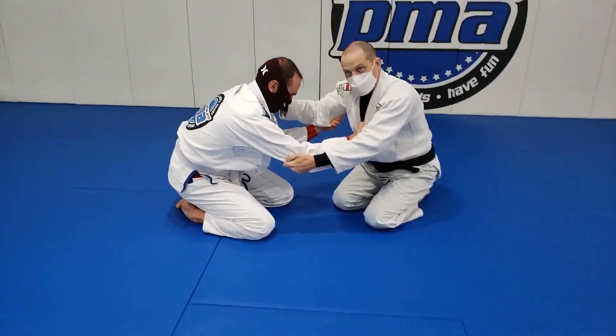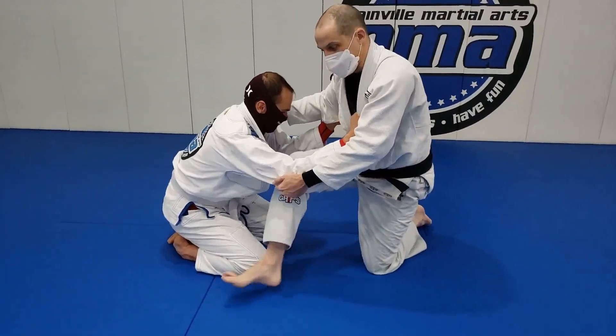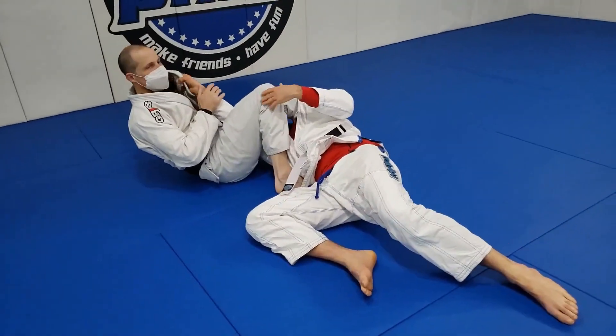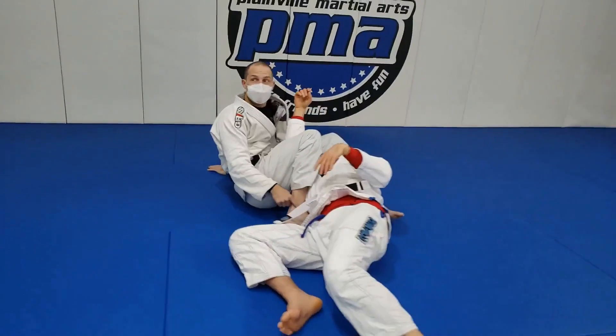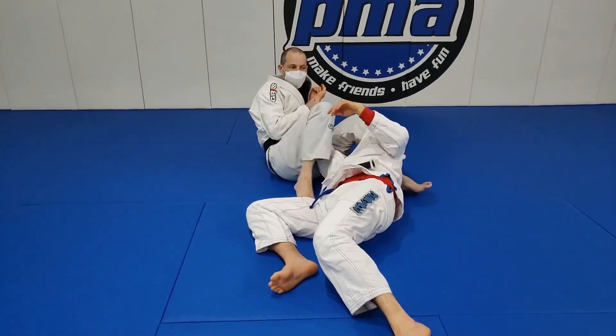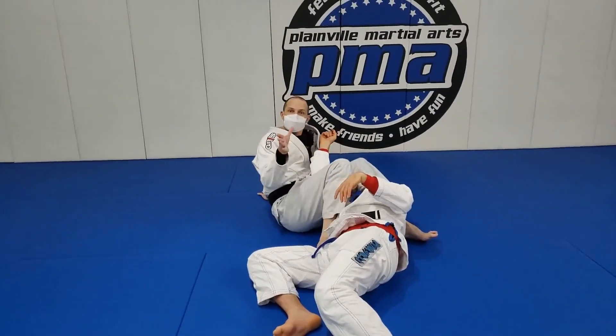Aim — same as before. But this time when I fire and step, I leave my shoulder behind. That puts me in this armbar right here. It's okay to have your foot here — don't feel like you need to move it. You just really need your knees to pinch together.